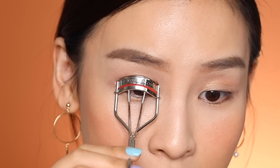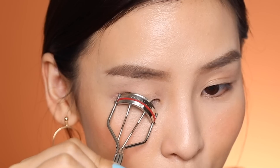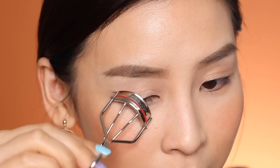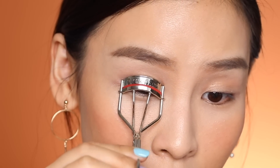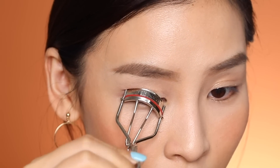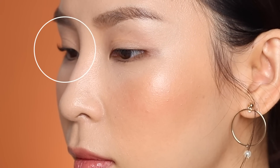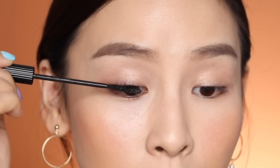That will help lift the lashes up, but it's kind of angular right now. I want it to curve up like a C, so I go back in, start at the base again, give it a squeeze, and then kind of move outwards and angle my eyelash curler — I just like sweep it to the side a little bit on an angle. So just clamp it at the base and then move it outwards on an angle. That helps to curl straight lashes into more of a C shape.